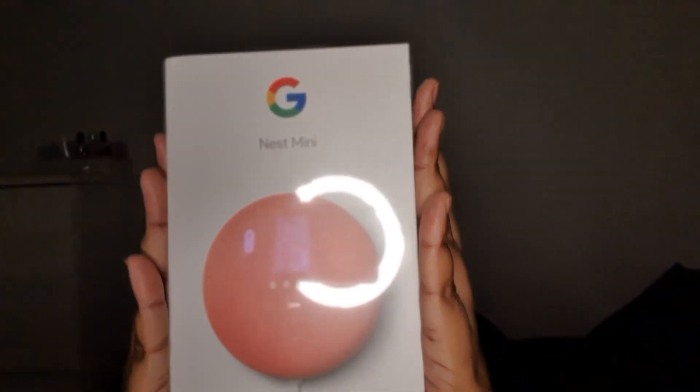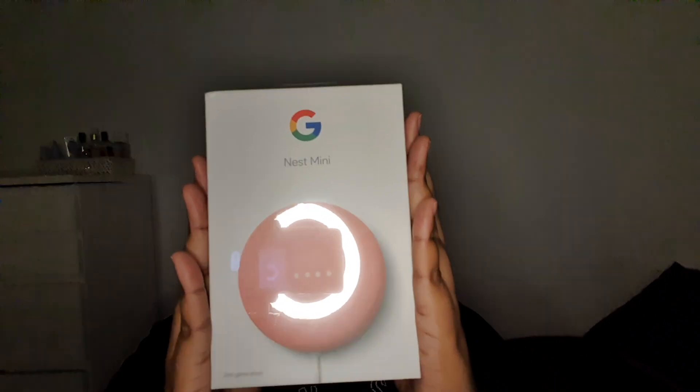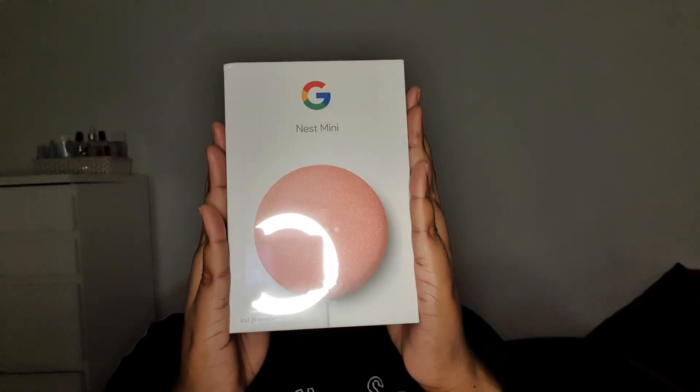Today I am unboxing the Google Nest Mini second generation and giving you my first impressions. I'll be talking about what on earth the Google Nest Mini is and how I got my hands on it. The Google Nest Mini is a voice-controlled smart home speaker that is so much more than your run-of-the-mill speaker. It is the gateway between smart home and great speaker system. It runs Google Assistant so it can set alarms, make calls, play videos — it basically just makes your life that much easier.